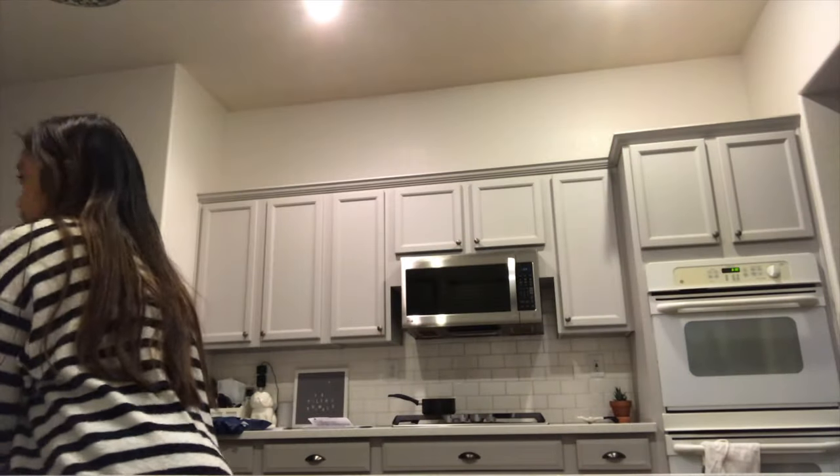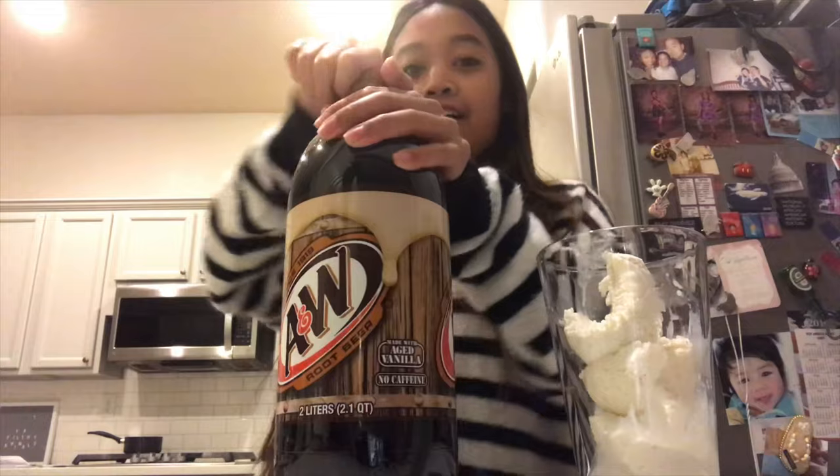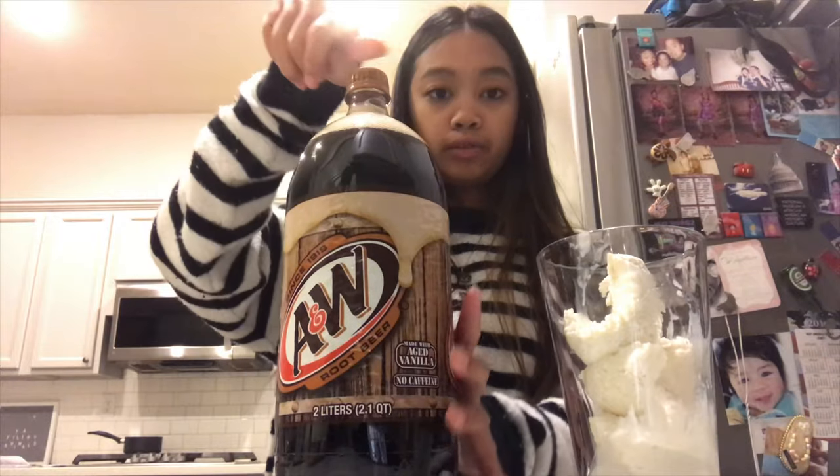Step two: open the root beer. Oh, I got it! Oh no, no, no — don't let it explode!